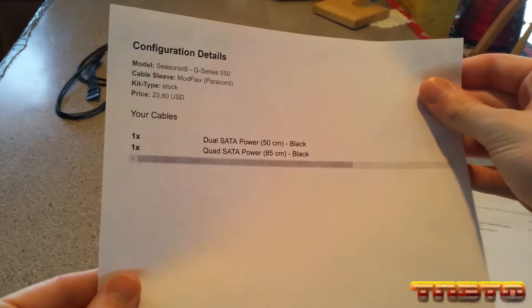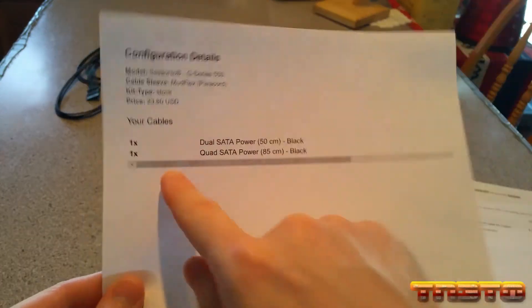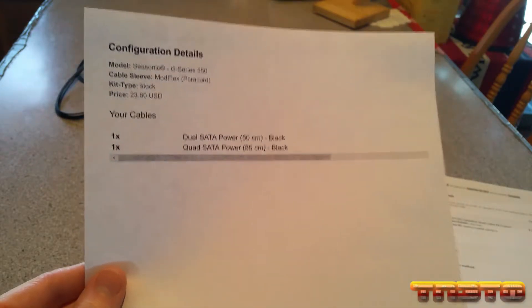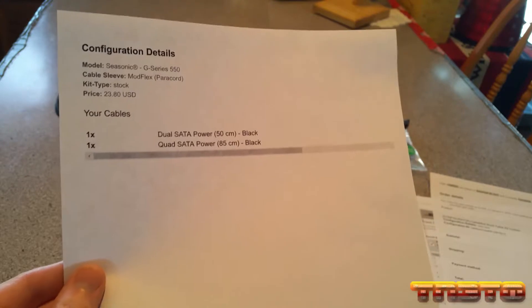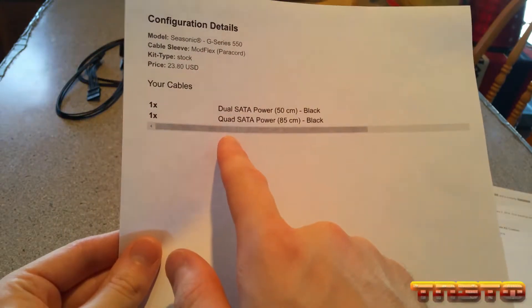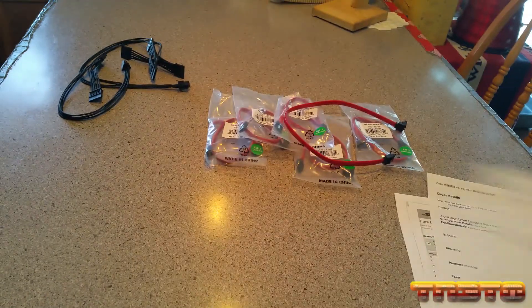Here's my configuration from CableMod. As you can see the total price is $23.80 — that's for the cables. The shipping on top makes it $43.80. So I got one dual SATA and one quad SATA, which I just showed you both of those.